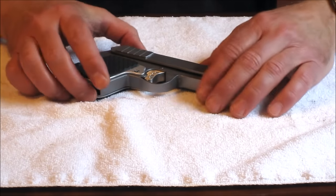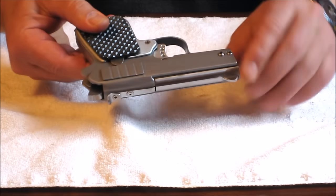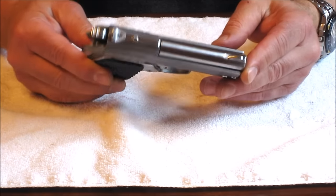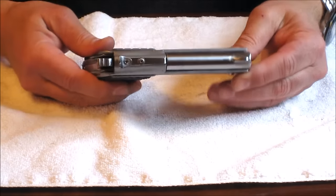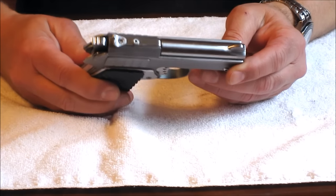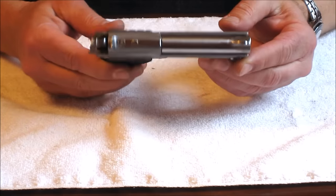One of the final operations I did before considering it complete was to glass bead some of the surfaces, which gives it a nice matte finish, then rub it with oil. The little pits hold the oil nicely. I'm not going to finish it any other way — I like this gray titanium look, and the oil should keep it protected.